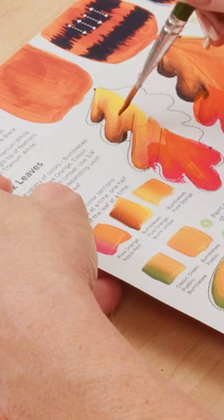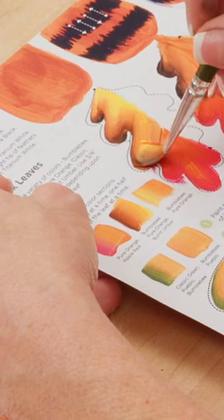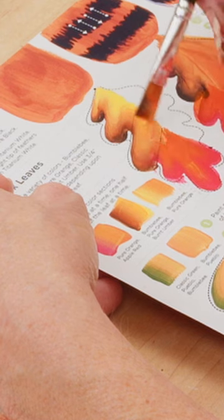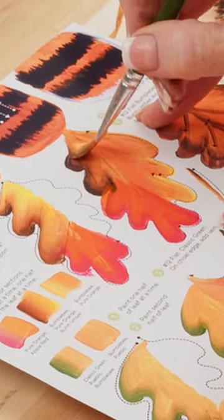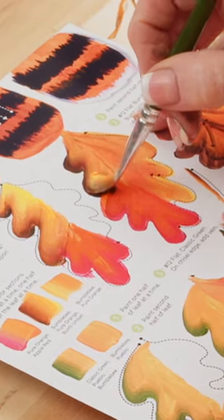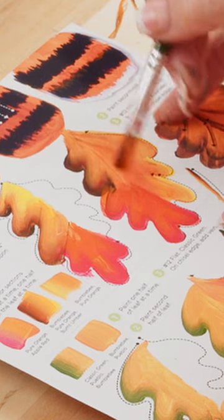Right here I went with the burnt umber on the outside edge and started blending that in. Alright, same thing here — burnt umber all the way to there, and make sure you fill it into the middle.